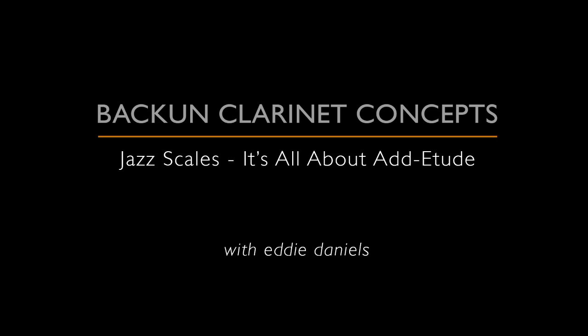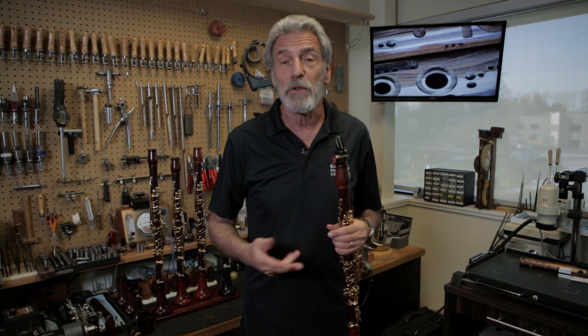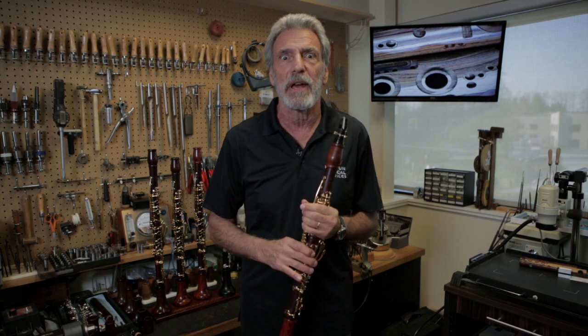Joel was asking me, what about jazz scales? How do you practice jazz scales? First of all, you have to know your scales.